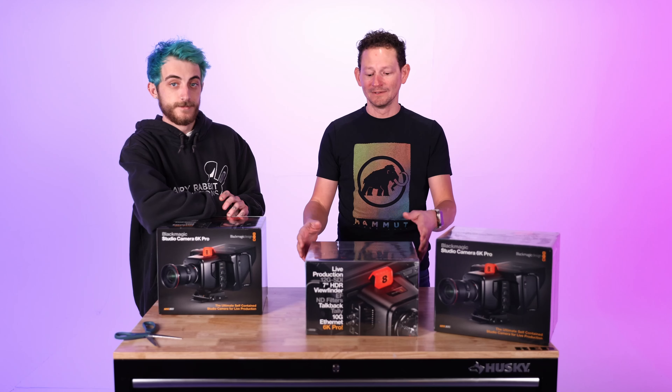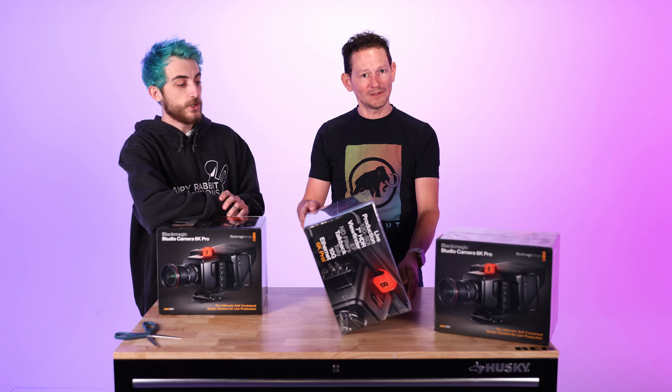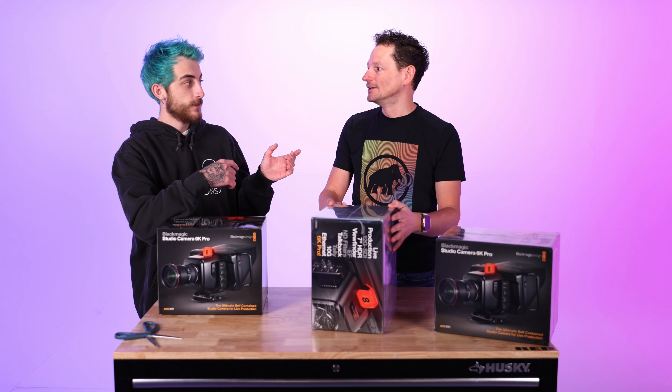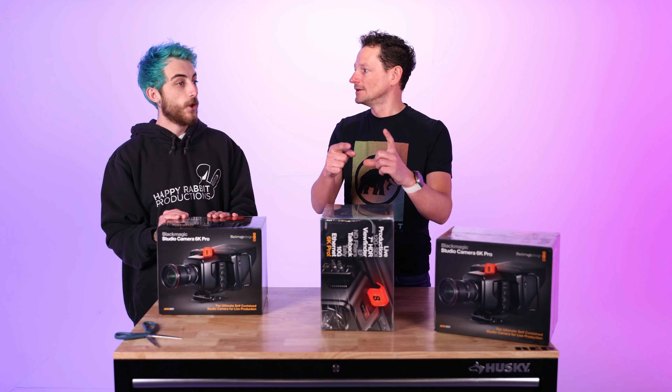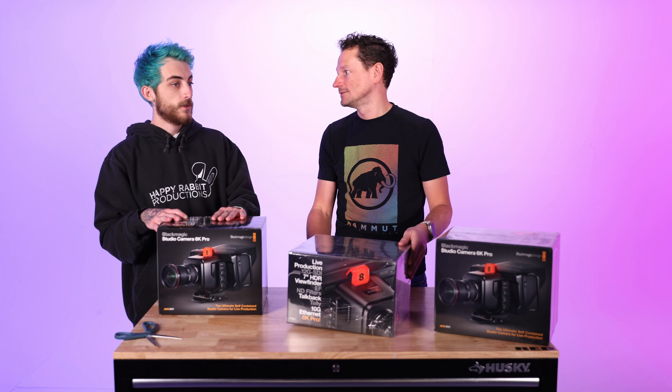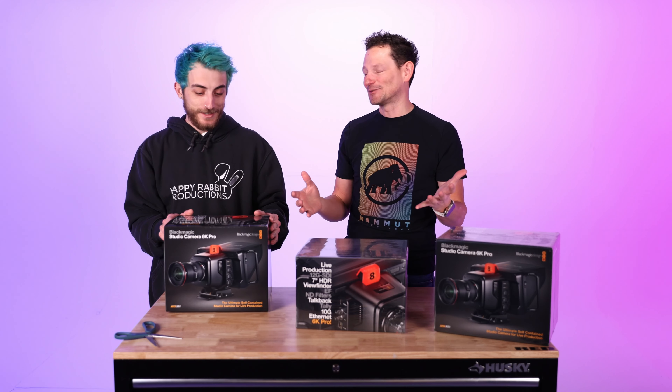It also has two USB ports for hand controls or external recorders. I loved in their video how you can hook this up to a cell phone and do a remote wireless stream — your cell phone acts as the transmission device. You plug your phone into the camera and it essentially becomes a 5G router, so your switcher in the studio can receive feeds from cameras out on a remote location.